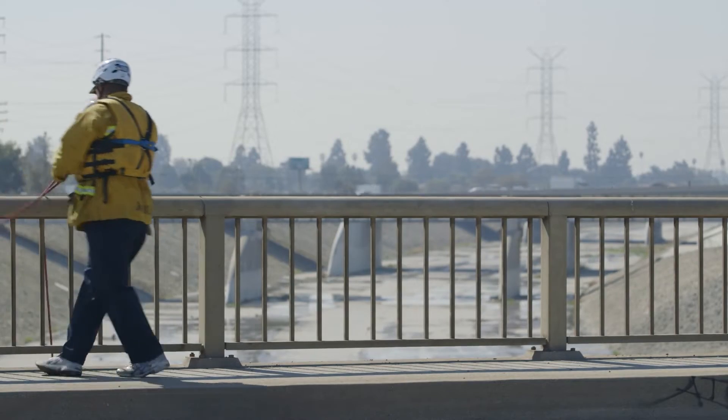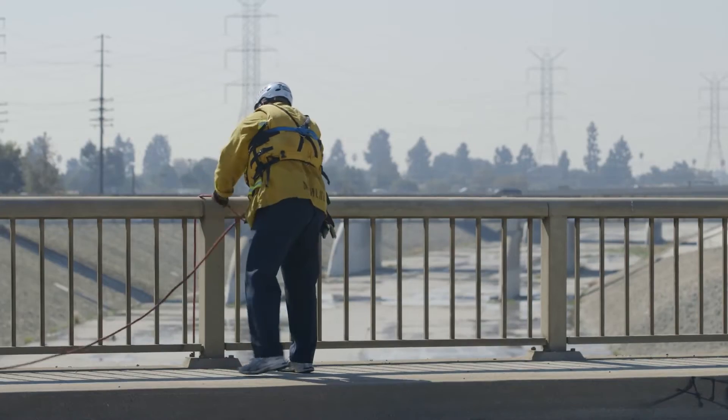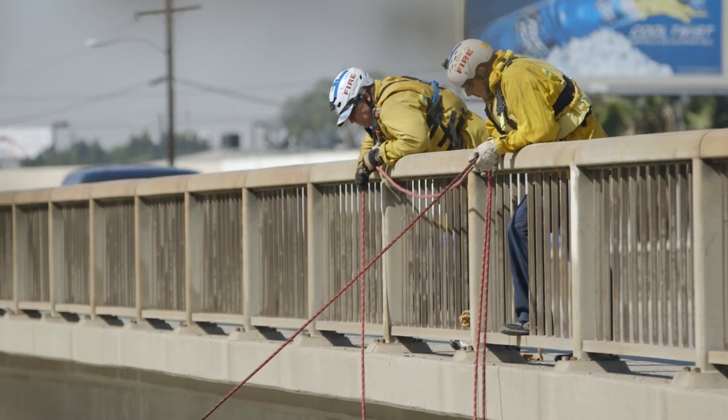All personnel will wear appropriate PPE. Establish traffic control on the bridge, which may be simulated for drill purposes.